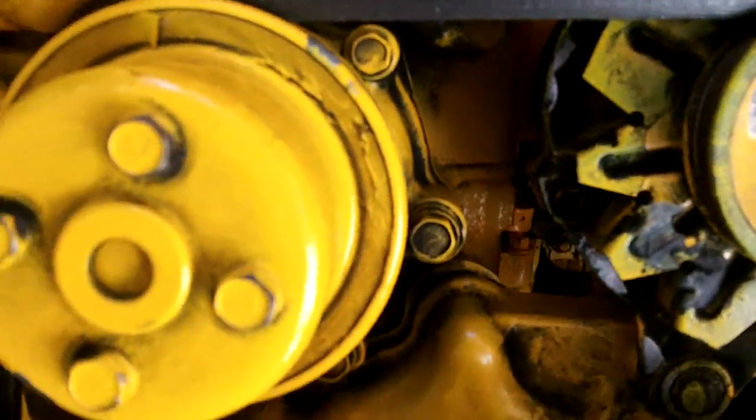In this position, the number one cylinder is at top dead center full compression — both valves are up. On the number two cylinder the exhaust valve is depressed, and on the number three cylinder the intake valve is depressed. You can see this clearly now.